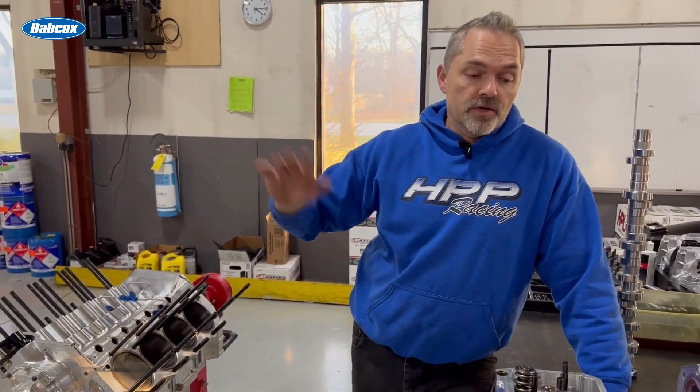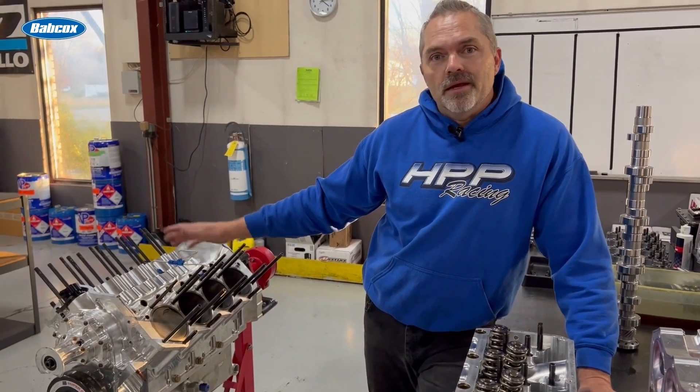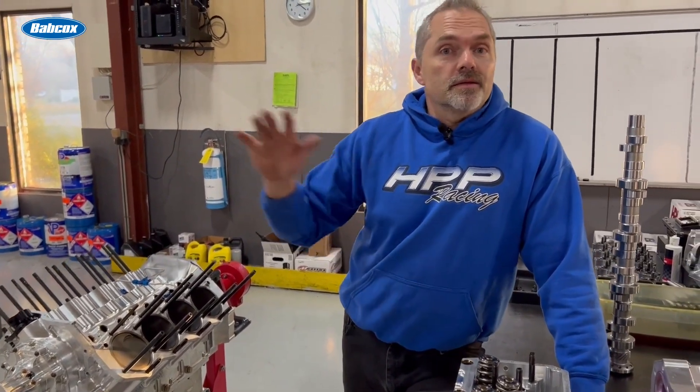This motor is going to be the backup motor for Manny's car. Actually, we're probably going to be taking both these engines in on trade to build them some SMX engines, because we're going to have them running our regular SMX stuff — it's going to be even better.